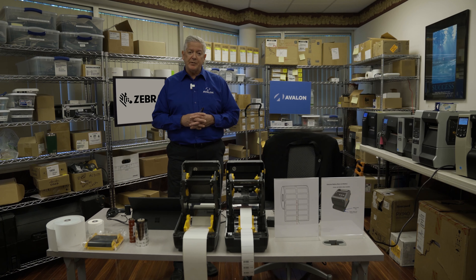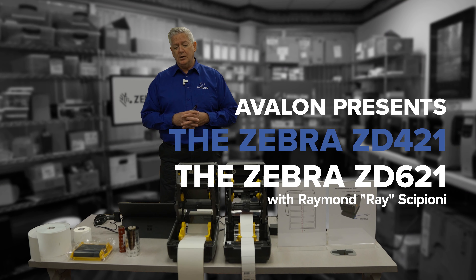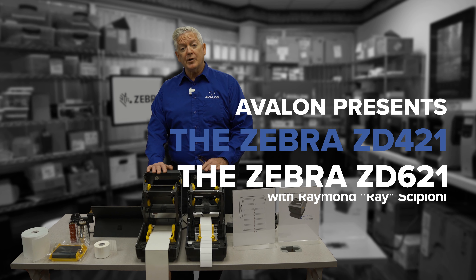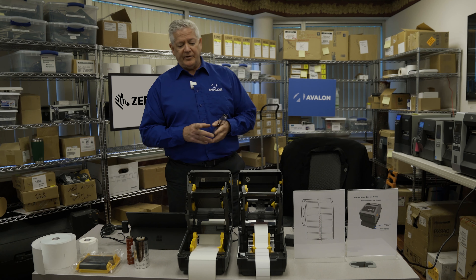My name is Raymond Scipione, Print and Media Manager for Avalon Integration, and today we're going to talk about the new desktop printers from Zebra — the ZD421 and the ZD621.